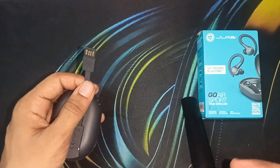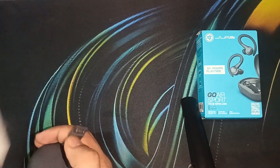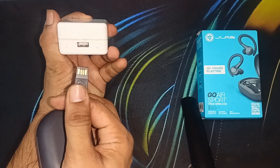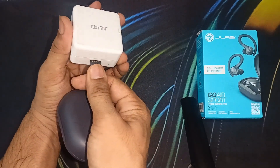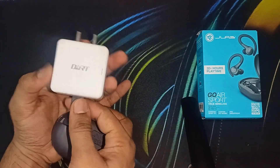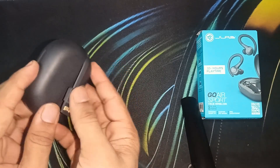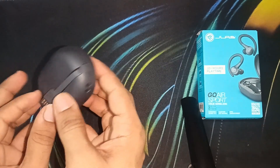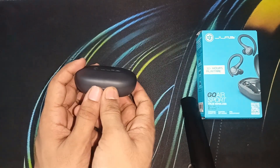You can also charge the earbuds using a cable and a power adapter — you can use any power adapter or a laptop USB port. Put the lid on and plug it into a power source. A red light blinking means the charging case is currently charging.